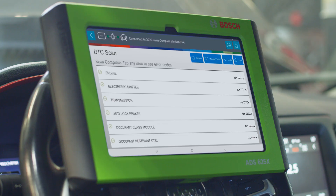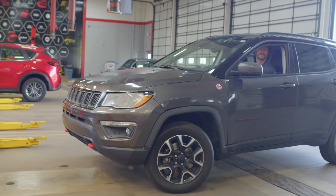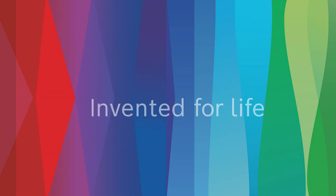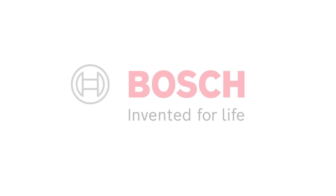Once the sensor is replaced, we'll do another catalyst efficiency test with rapid DTC scan to confirm the repair is complete. Then we'll test drive the vehicle to ensure everything checks out and get it back to the customer running at optimal performance. Bosch — the global leader in the automotive aftermarket, providing solutions for every shop.